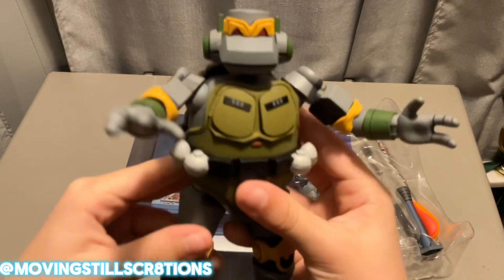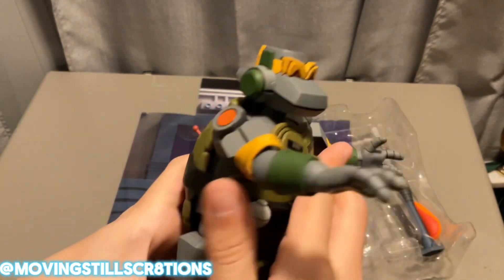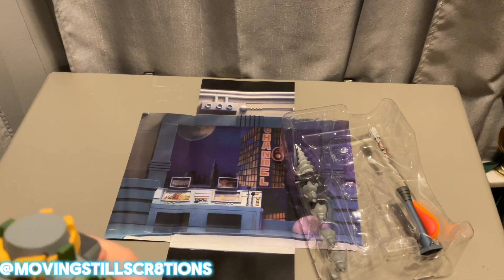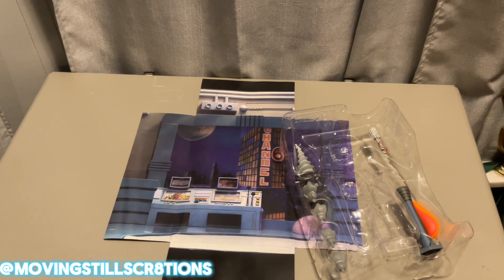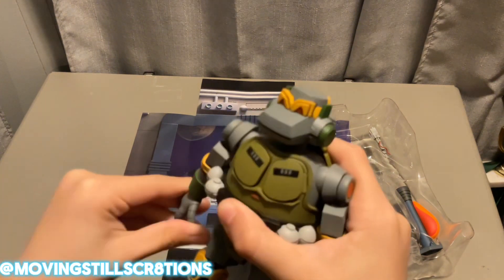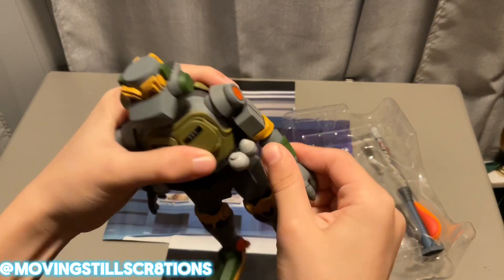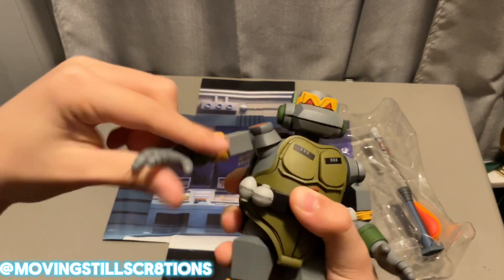I'm going to be doing a comparison of which is better: the Super 7 Metalhead or Lineka. As you can see, I bought Lineka already — now I just need to wait for the Super 7. As you move his joints around a little bit they slowly loosen up, which I enjoy. It makes me a lot less worried.